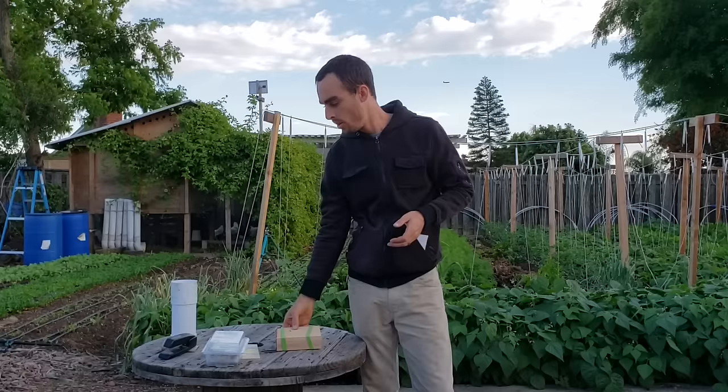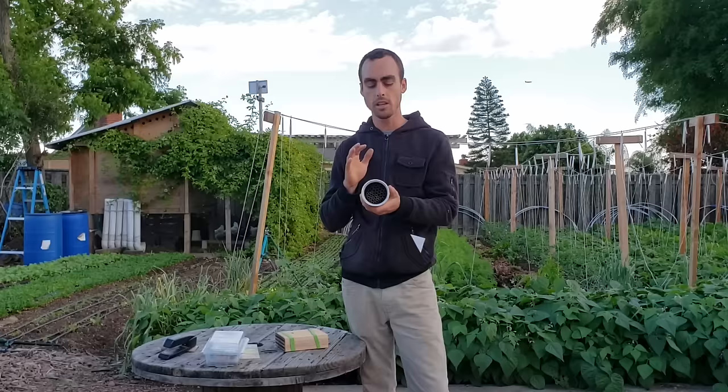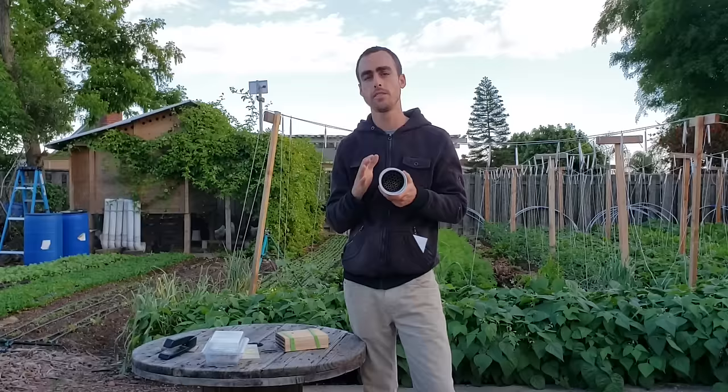I'll be using my bee chalet that you saw me set up in my last video, as well as my bee basic hut. These are two different types of houses that crownbees sells. Inside of the bee basic hut they have the tubes for mason bees as well as leaf cutters all in there for you.